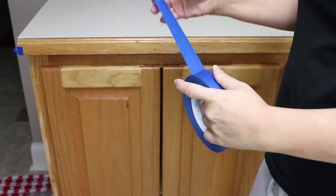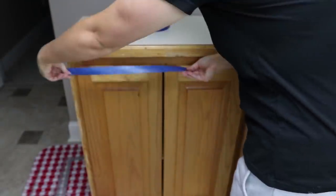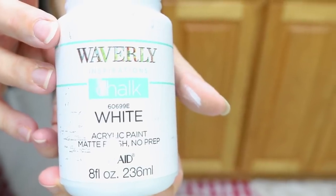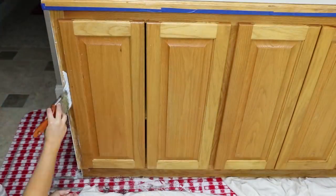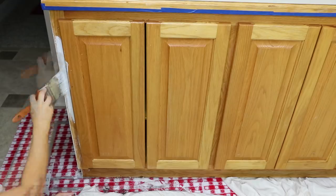I knew I wanted my cabinets to be bright white. To start off I took painters tape and taped off the counter portion because I didn't want to paint that. Then I used my Waverly white chalk paint and painted the cabinets with two coats — that's all it took to cover the cabinet.